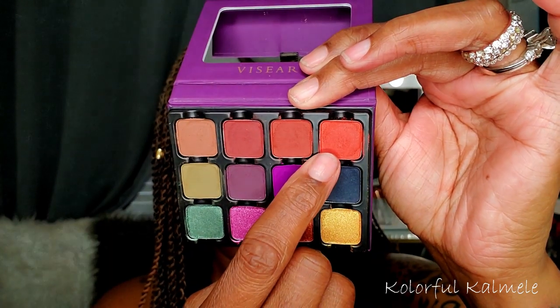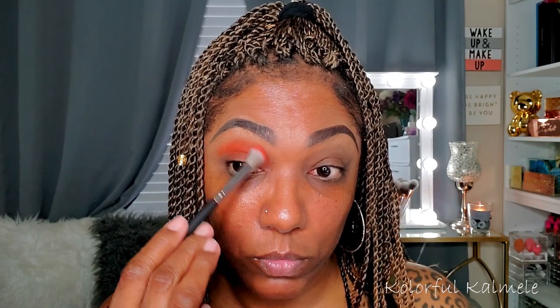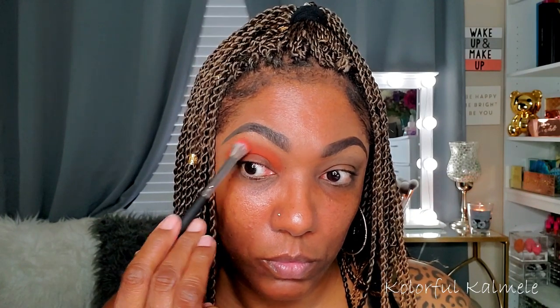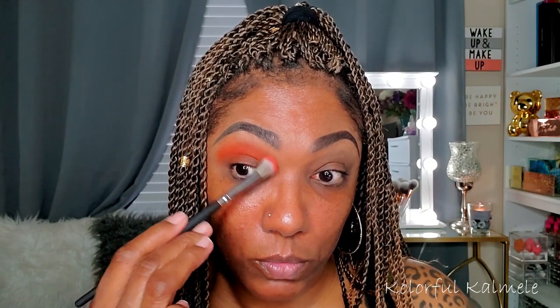I started out using the first matte shade, Persimmon — a beautiful deep burnt orange shade that is really highly pigmented. Now there aren't any names listed in the palette itself; the names are on the back of the box. I'm just taking a fluffy blending brush and blowing that out throughout my crease, making sure it's nice and evenly placed. One dip and that's how much pigmentation I got, you guys.